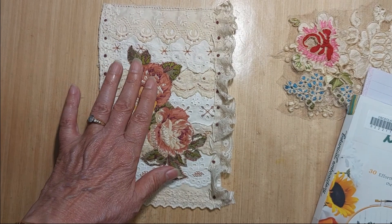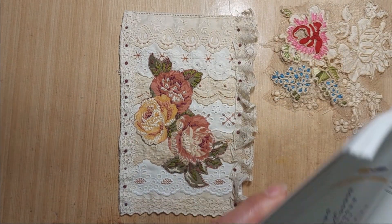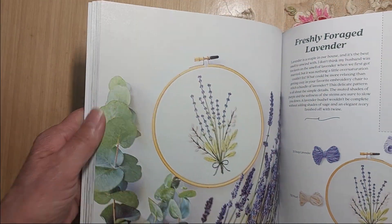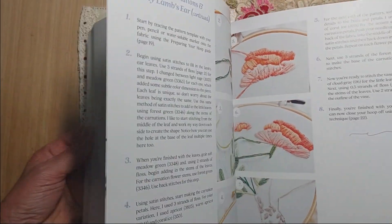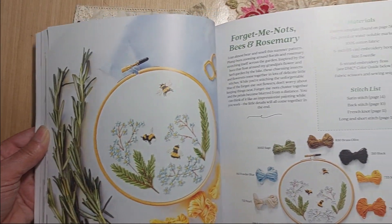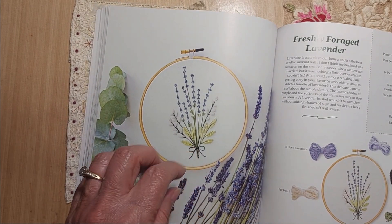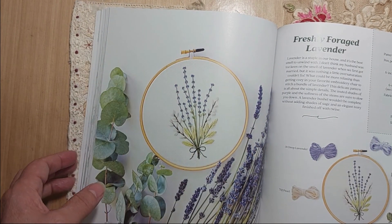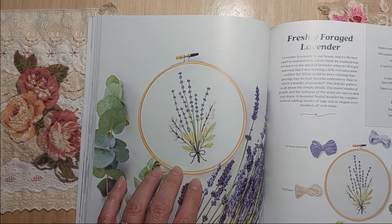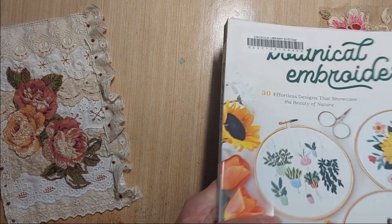I also didn't want to cover up too much of the laces because they're kind of a display of my laces. Another option I was considering — I have this book I got from the library, 'Botanical Embroidery,' a really nice book. I'm considering finding it and buying it. It has all these different botanical projects and does a really good job of explaining them. I was considering doing the lavender because it was dainty and wouldn't have covered up the lace so much, but I'm not that confident in my embroidery abilities just yet and didn't want to ruin the piece. I might do it separately on another piece of fabric just to practice.